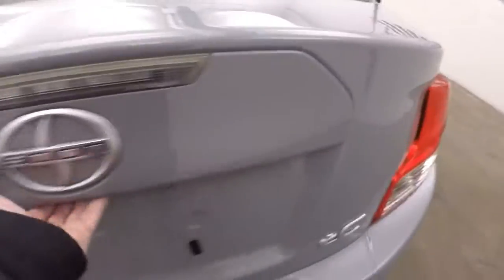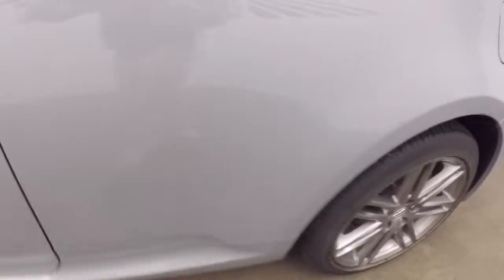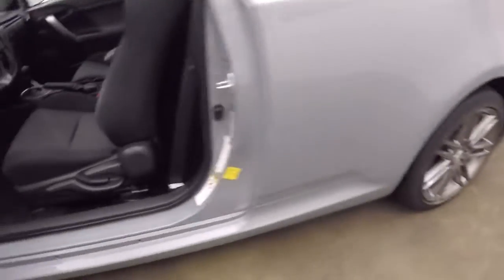This is kind of a hatchback slash coupe. Tons of space in the back here, and the back seats do fold down to give you even more space. There are nice tungsten graphite color alloy wheels.